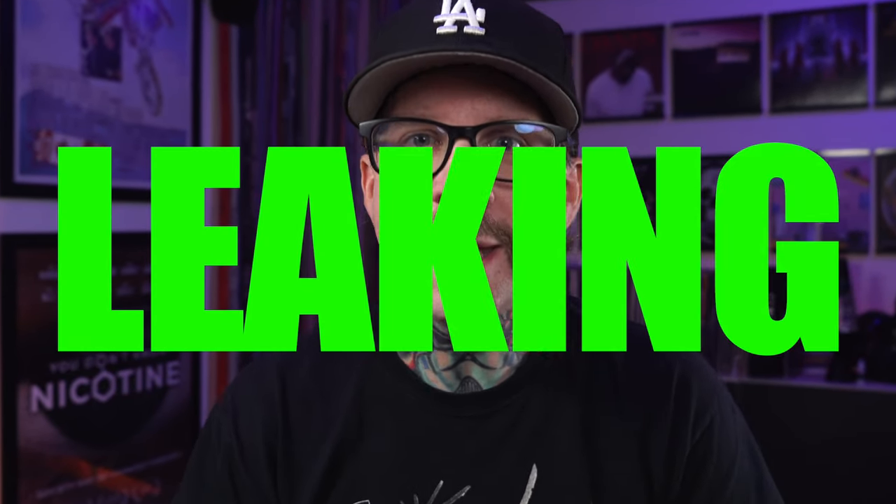All right, what's up everybody? It's Grim Green, and today I want to talk about a word that I think is the most used word in any of my comments across the internet — on YouTube, on Instagram, anywhere — and that is the word leaking.